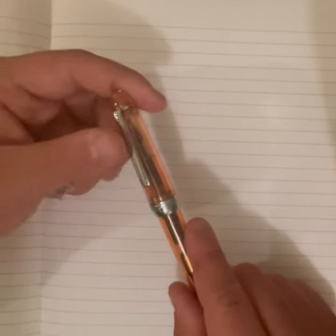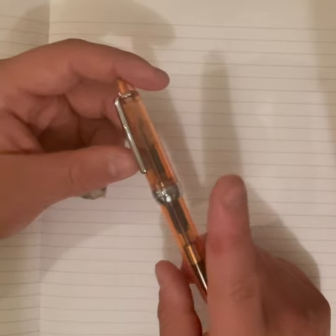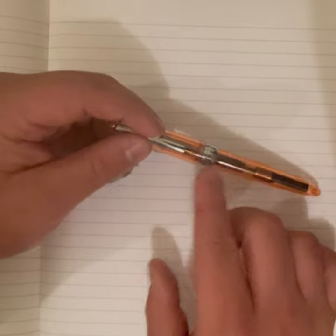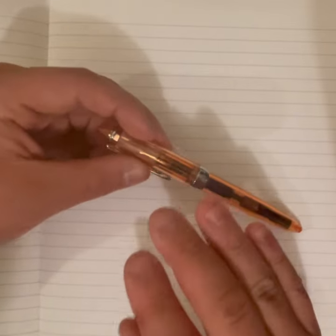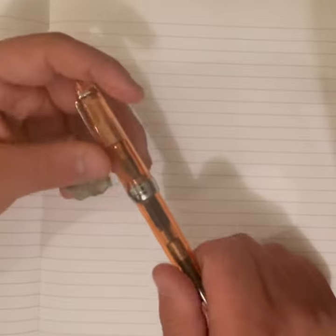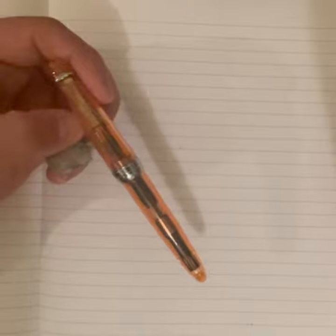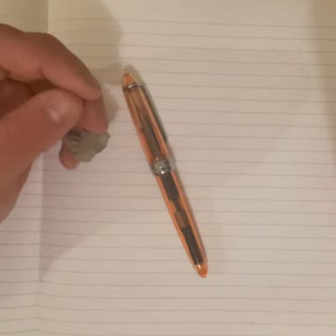I ordered this pen on eBay for about two to three dollars. This one had free shipping, which is why I chose it — there was one for 75 cents but with five dollars shipping, so I went with the free shipping option. It took about three weeks to get here from China. I also ordered a batch of three Jinhao pens we'll talk about later.